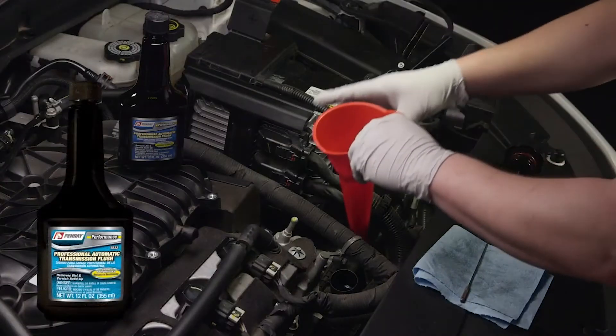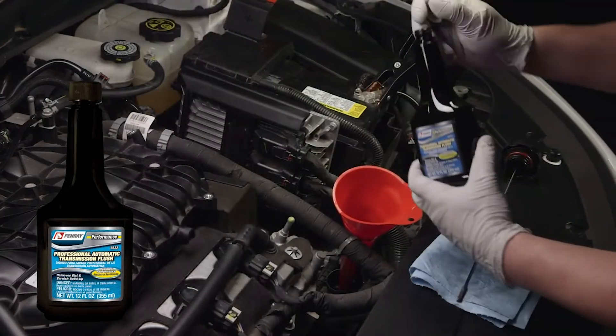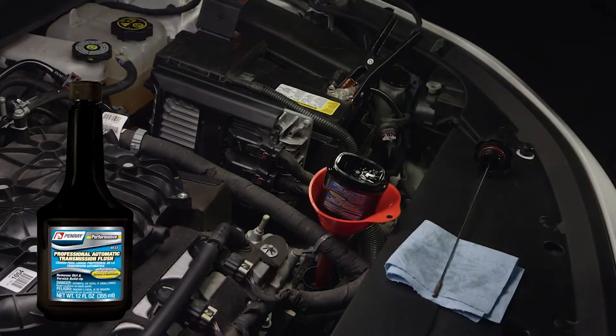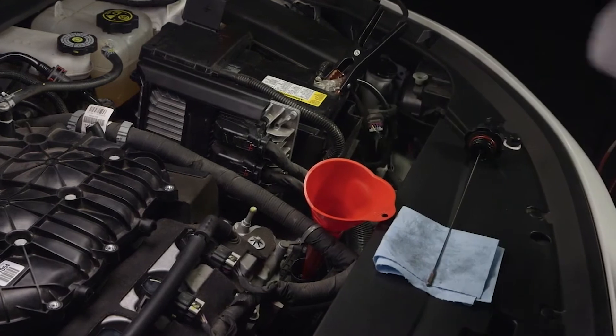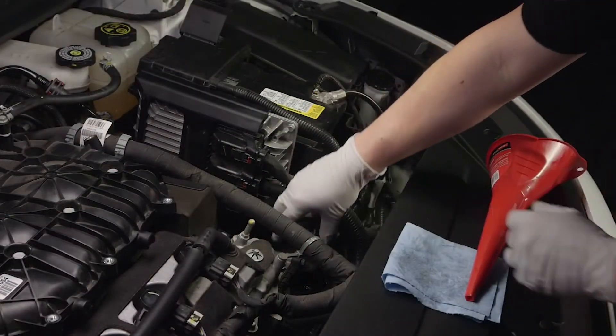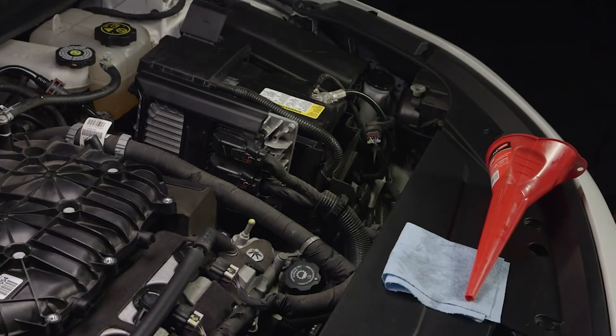Transmission service is performed by adding Penray 6533 automatic transmission flush to the transmission. Add 6533 to a dipstick tube, or a fill plug if the vehicle does not have a tube. Penray 6533 automatic transmission flush is a safe and effective way to remove deposits and contamination from the transmission without the addition of harsh solvents or detergents.